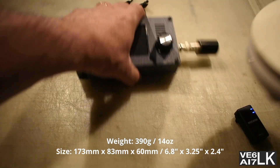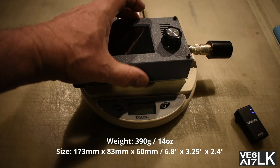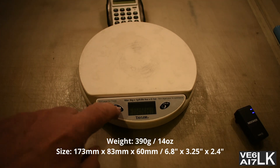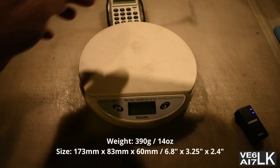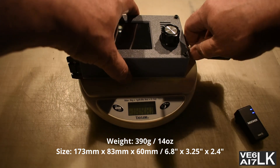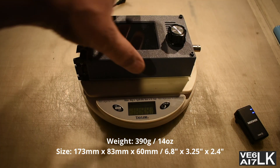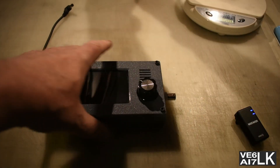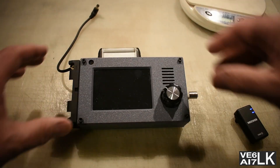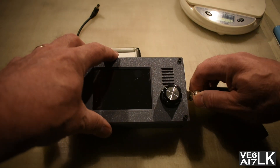And how much does it weigh? Let's take a peek at the scale — tear the scale first. Take the dummy load off. 390 grams. That's pretty featherweight for an all-band, all-mode radio with a lot of features built into it. Let's put the dummy load back on.